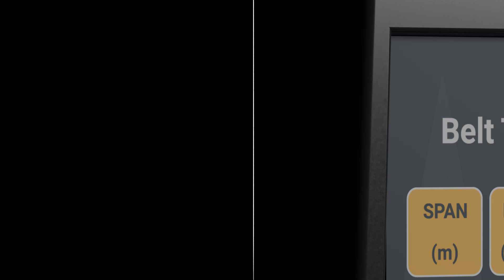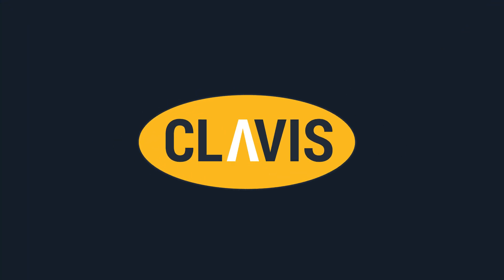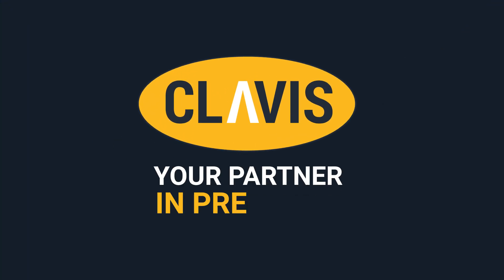For any further queries or troubleshooting, please consult your manual. Clavis — your partner in precision.